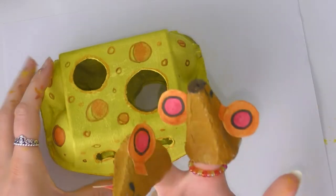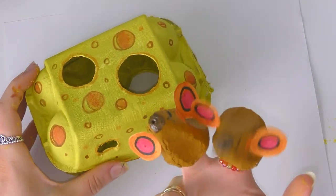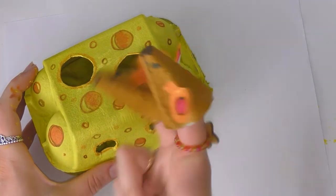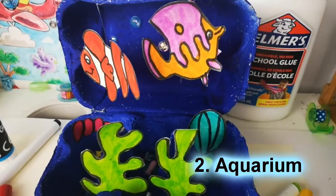Now I'm just adding some extra holes and colors to my cheese using some yellows and browns — you don't have to do this, it's completely up to you. Now we have our finished mice on my fingers and they are able to eat the nice cheese. You can have fun making a little mouse puppet show. Now I'm going to show you how you can turn an egg box into your very own aquarium.